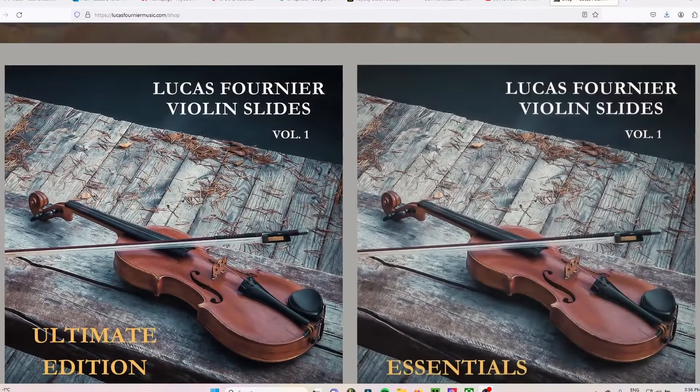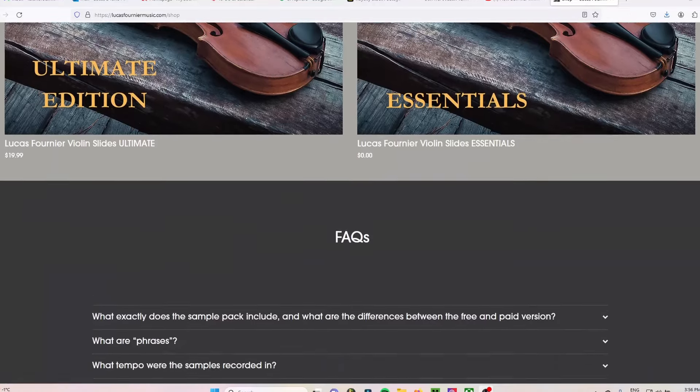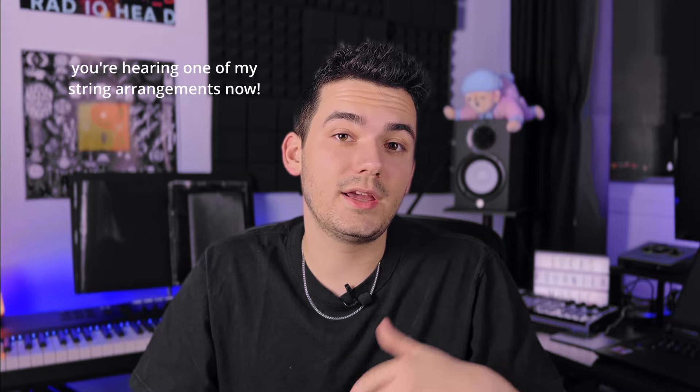Strings are probably the most beautiful instruments out there, and adding them to a track is one of the best ways to enhance a song's emotion. The sample pack I used in this video is available to download on my website with a free and a paid version. I have a whole video showing how to layer it with other string VSTs to create the best-sounding string arrangements. If you want a song with live strings, get in touch — I'm a producer for indie artists and also a violinist.